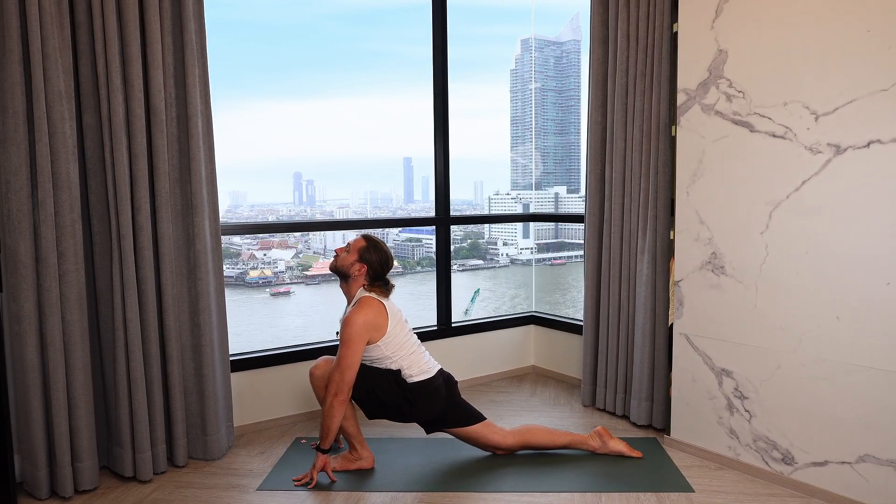Beautiful. We'll go a little more flowy now. Standing nice and tall, deep inhalation, relaxing exhalation. Inhaling up and back, hips forward, arching back. Exhale, diving down. Left foot steps back, knee to the mat, inhale, open the chest. Exhale back into down dog.